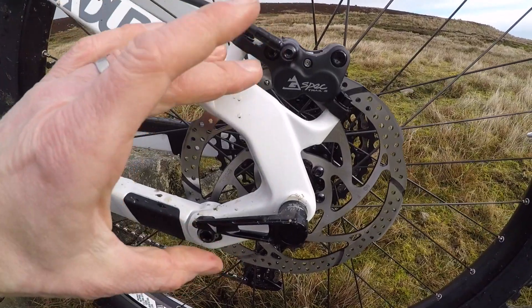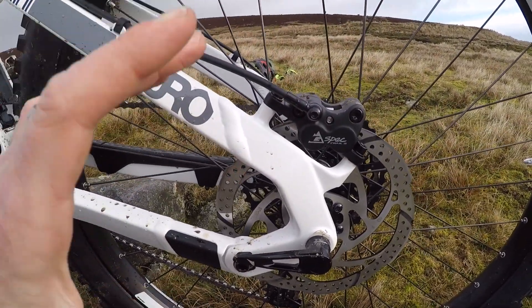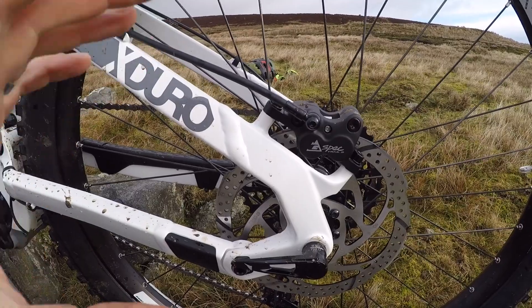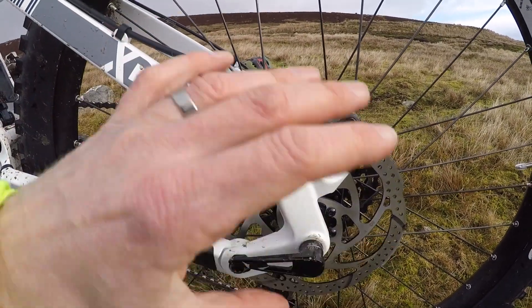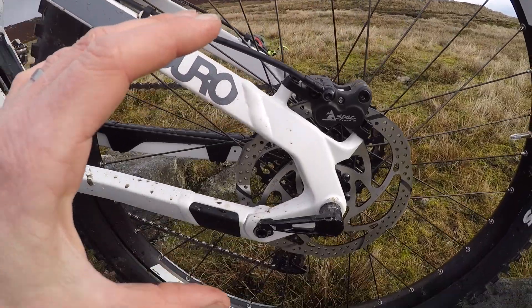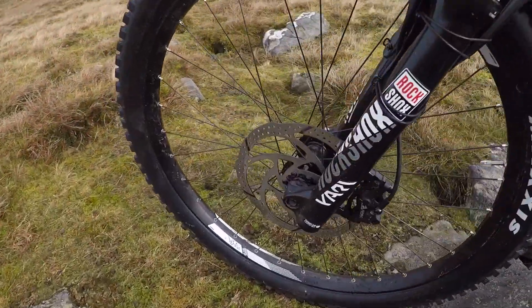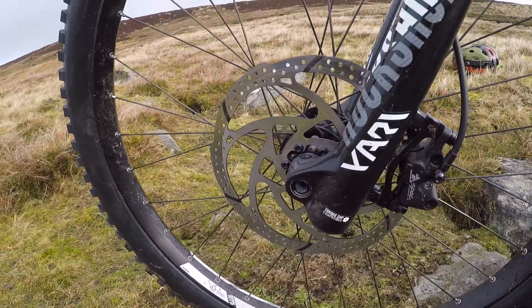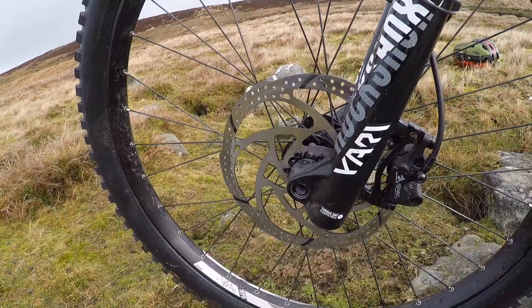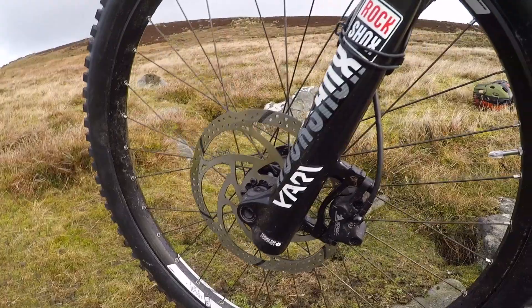You've got G-Spec Trail Quad-DM brakes from TRP. The G-Spec means it's got hybrid pistons — a ceramic and metal piston — which can cope with a lot more heat build-up without affecting the rest of the braking system. 180mm rotor on the back and a nice big 200mm on the front, so plenty of stopping power. Not the stoppiest brakes available, but a good choice for an e-bike from a heat management point of view.